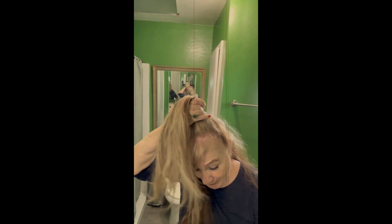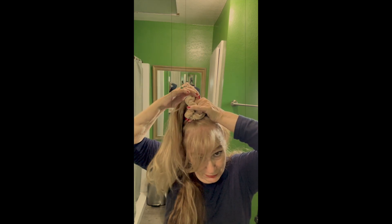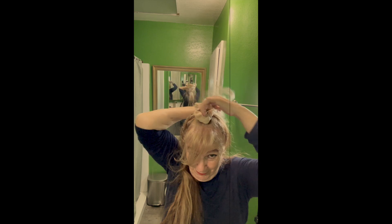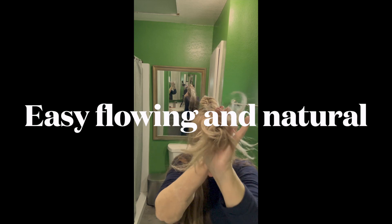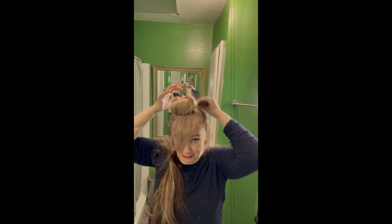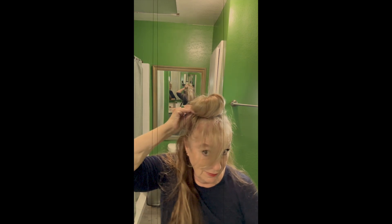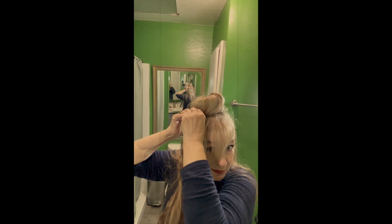Just use your finger and a hair tie, wrap it around and twist your hair like that very smoothly — you don't want it too tight. Then just secure it and leave your bangs sideways like that.